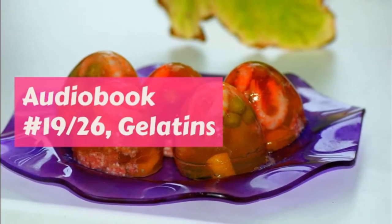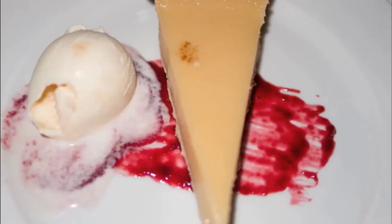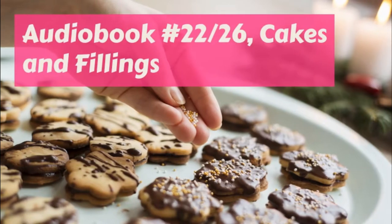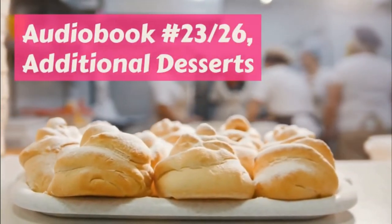If your mother would like a change from this recipe sometimes, try putting in the yolks of the eggs well beaten with the cream, and use some other flavoring.